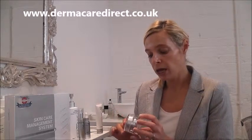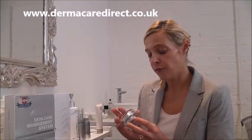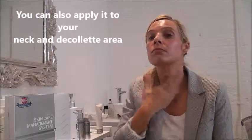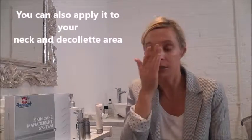It's hydrating. You apply it either morning and at night, or if you're applying your sunscreen and you don't like to apply a moisturiser underneath, you can just apply this at night time. You don't need a lot of product — just apply a small amount to all the areas and rub it in. And it's very, very light.